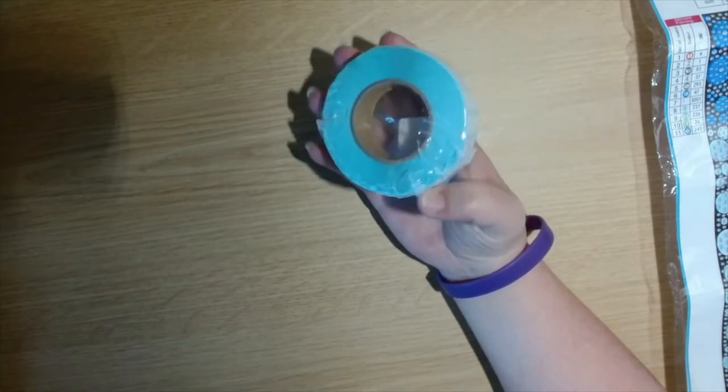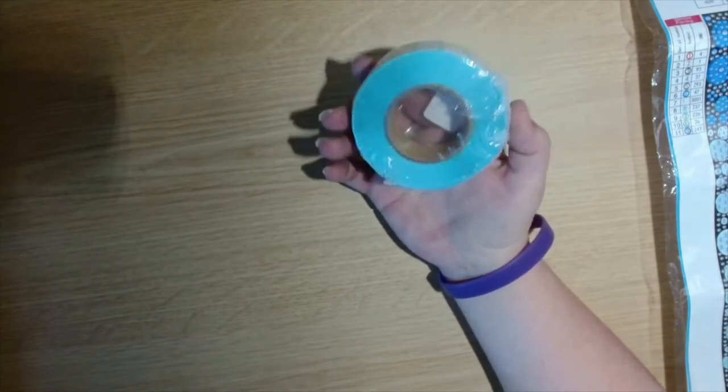I'll be using these on my pots and things when I diamond paint.